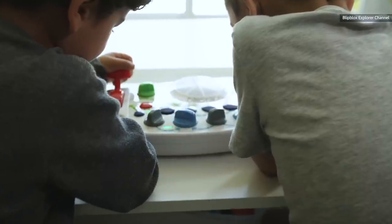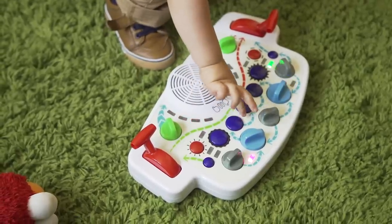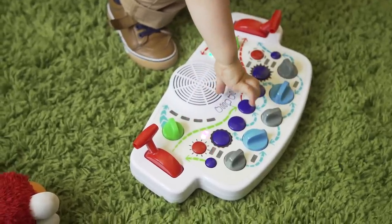And that's largely in service of the target audience: children. Blip Blox is meant for kids as young as three. But I can tell you from experience, most kids that young wouldn't understand what an LFO does, and nor would they care. But they can probably piece together that the blue knob makes things sound all wobbly and crazy.